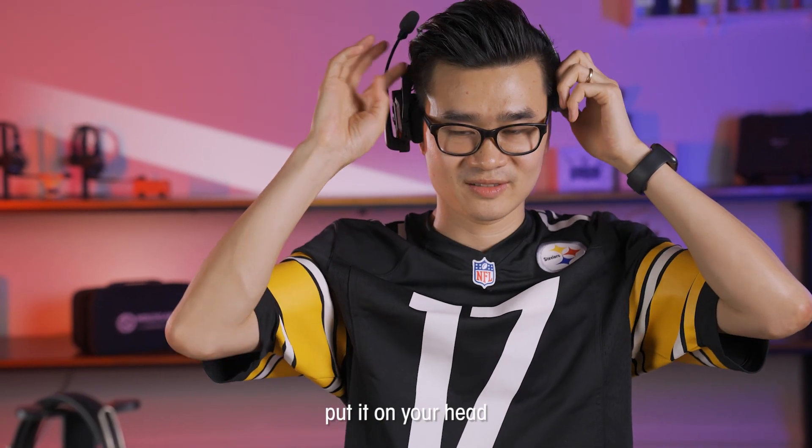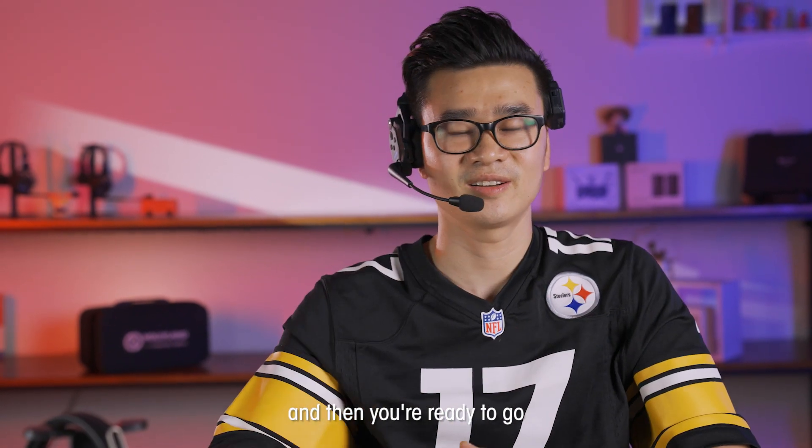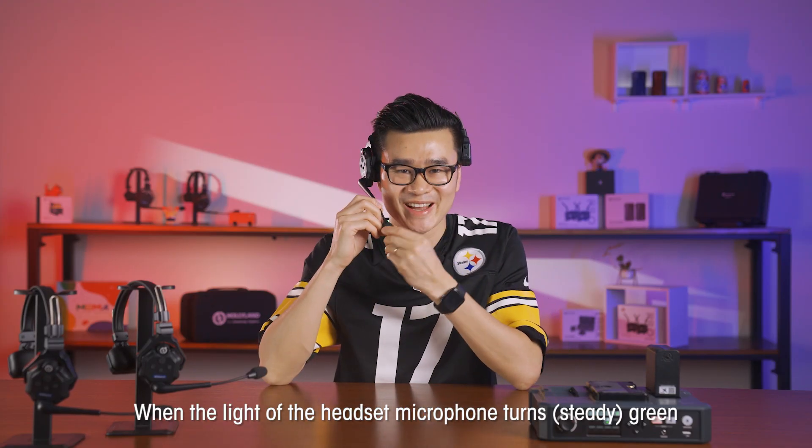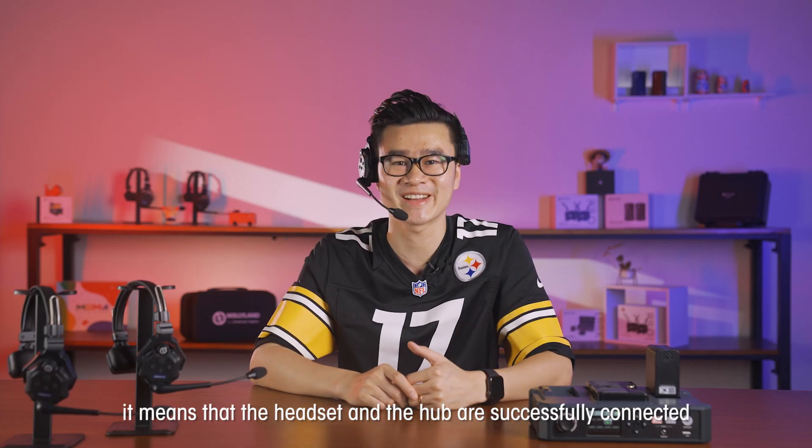Put it on your head. Push the microphone boom down. And then you're ready to go. When the light of the headset microphone turns green, it means that the headset and the HUB are successfully connected.